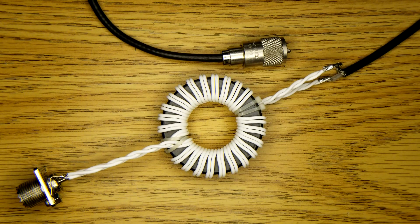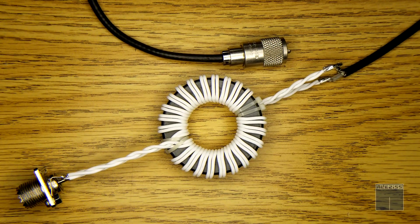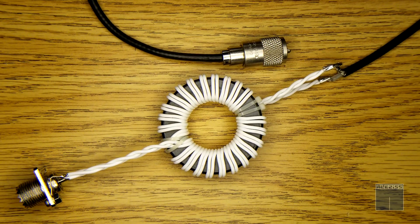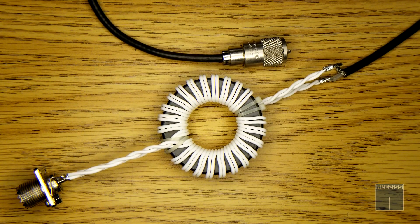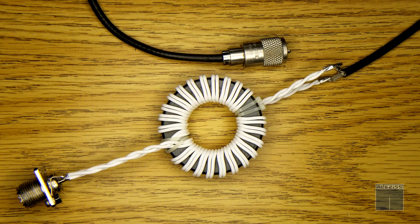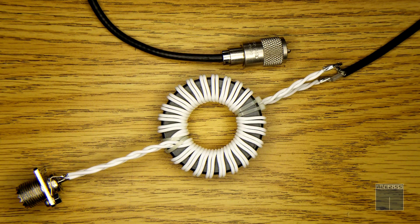Hello everyone. Today I'm going to partially test a common mode choke design I found on TRX bench. It has a nice way to explain how it works, what parts you need, and more importantly, it has the right tools to test it. I don't have what it takes to test this fully — I would need a vector network analyzer, which I clearly don't have — but I wanted to try it regardless.